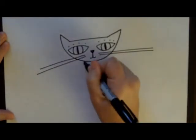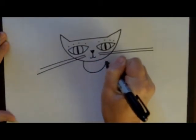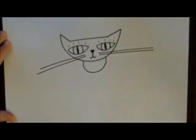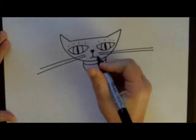For his body, I like to make it a little bit smaller than the head, so his head looks kind of big. And I always like to put a little tag on him.